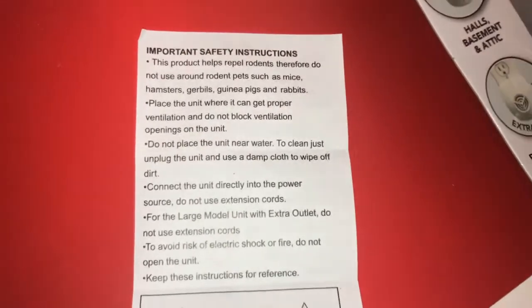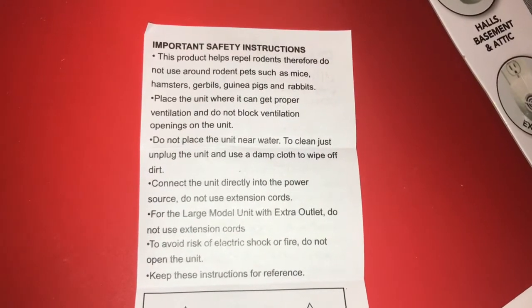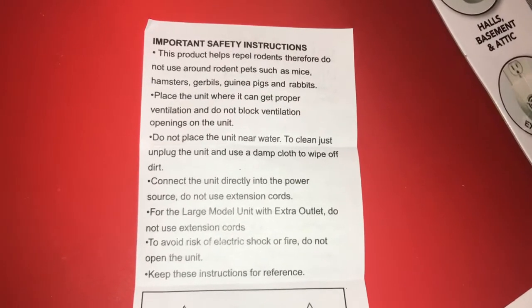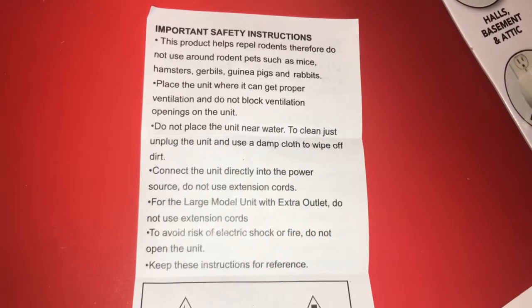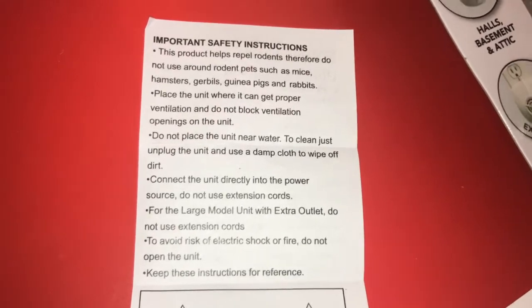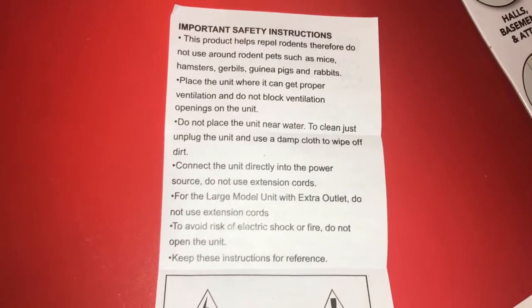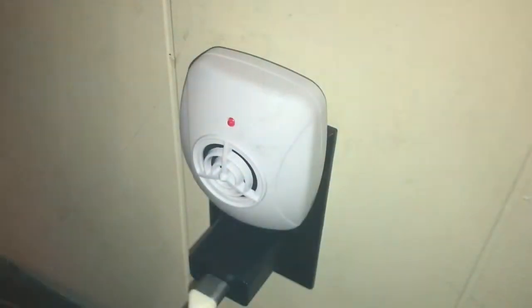Also, I was reading that at first you may notice an increase in pests or rodents because they're getting out of their normal hiding places, and after a few weeks is when you'll actually notice results. I'll come back in a couple days and then again in a few weeks. Okay, so it's been two days — I know this is literally just one ant, but there are still a few ants I see, so I'm going to come back in about two weeks.